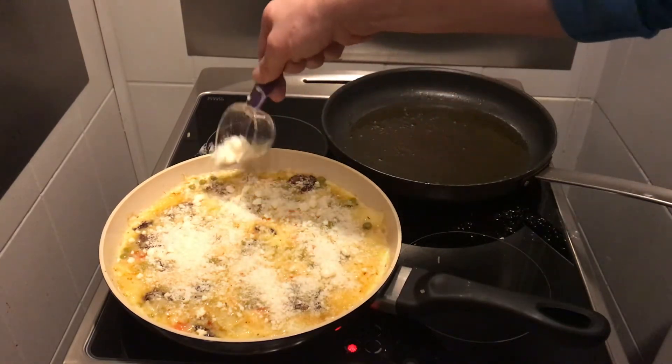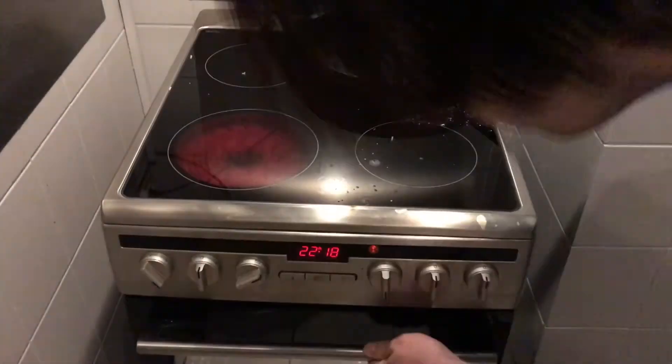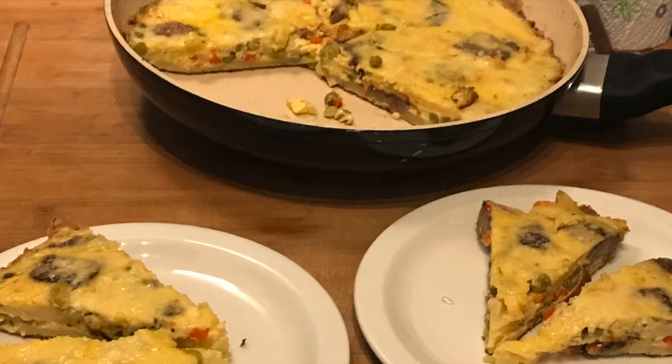One more time, add the last third of your egg mixture. When the egg has set, add the parmesan and put it in the oven for 10 to 15 minutes. Make sure the egg is cooked all the way through. Cut it like a cake and eat warm or cold.